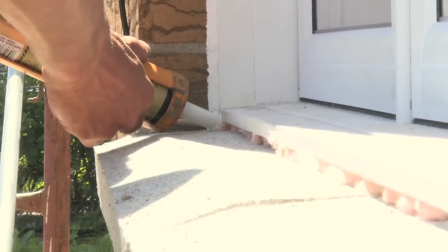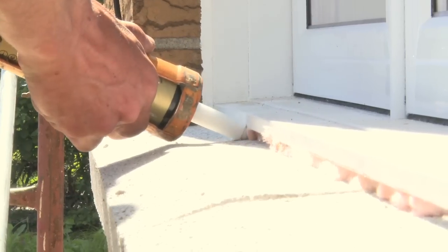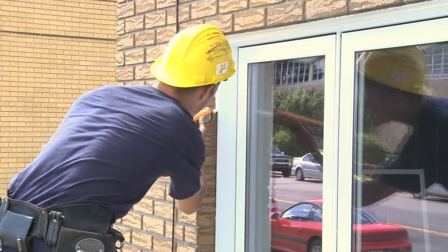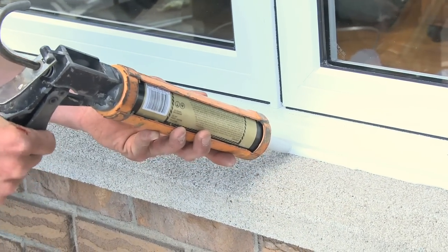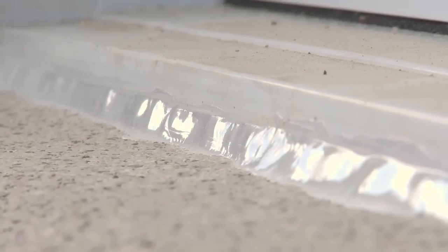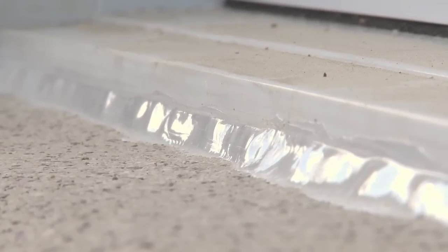The exterior caulking ensures water tightness between the window frame and the exterior siding. The installer should pay particular attention to the condition of the flashing. The installer should use waterproofing products appropriate for each installation, chosen to sustain the expansion and contraction of the building materials without coming detached. The size of the joint is of paramount importance: too thin and it lacks adhesion; too thick and it lacks elasticity.